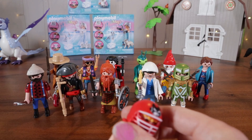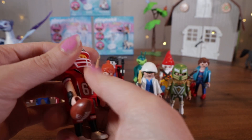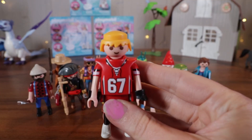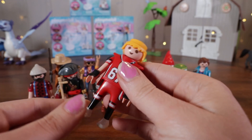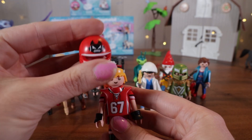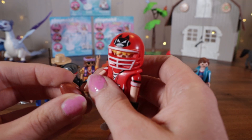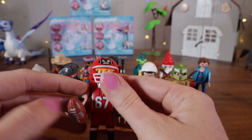It is the football player, number 67. He's really detailed too. Let's take off his helmet — fumble! He's got his red jersey, some wrist guards, knee pads as well, and white sneakers. Let's put his little helmet back on with a mad-looking Playmobil football. And here is his football — it snaps right onto his hand so he can hold it. There is the football player.